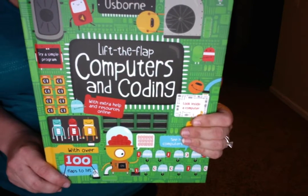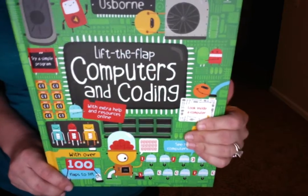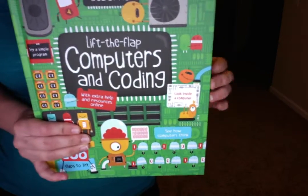Here is the preview of our Usborne Lift the Flap Computers and Coding Book. It is $14.99. It's a board book, very sturdy.